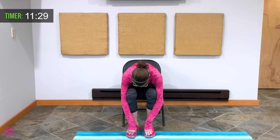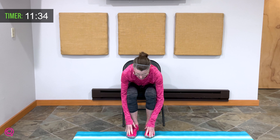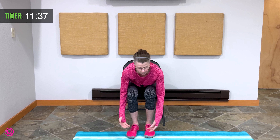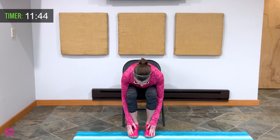We're going to forward fold once again — hands coming down the front of your legs, stopping where your body says stop. Now imagine a weight is on the outside of your shoulders, pulling your shoulders down closer to the floor. Your shoulder blades are coming away from the center of your spine, bringing relaxation there.